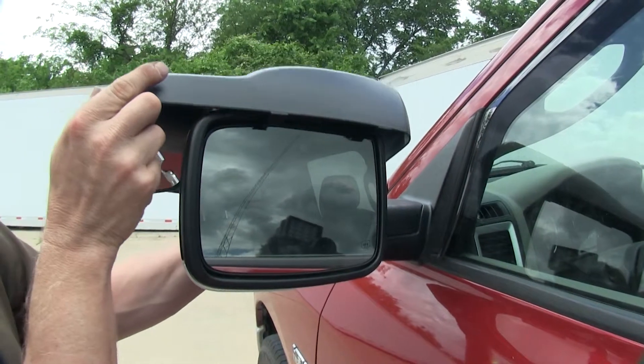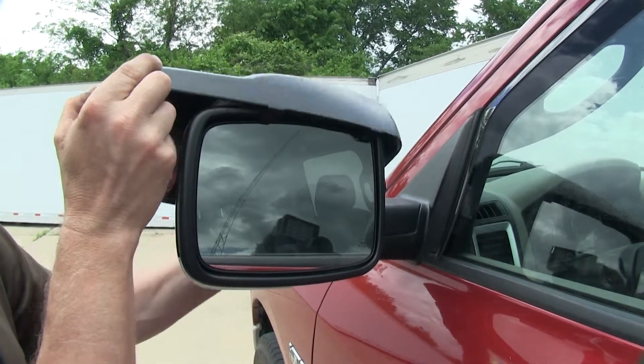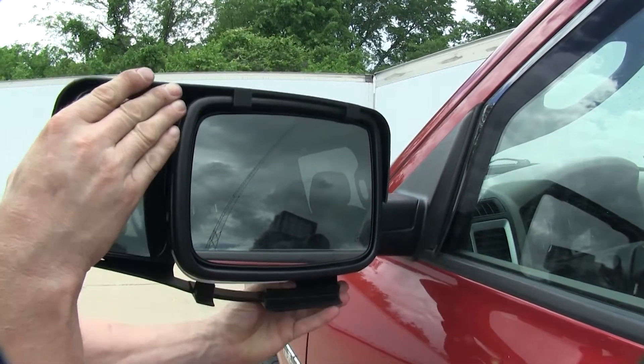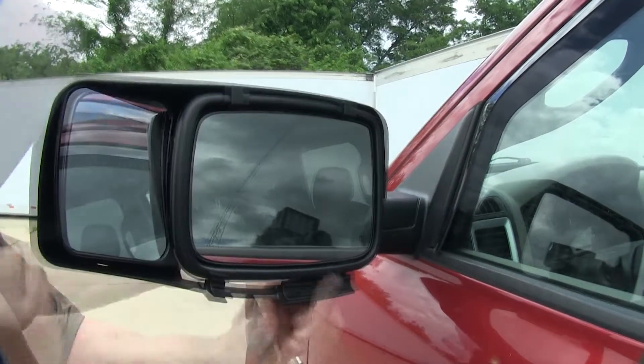We'll take the top edge of the mirror, make sure the clips grab the top edge of the factory mirror on the truck, and we'll slowly bring the K-Source mirror around the factory mirror. Then we'll make sure it latches underneath.